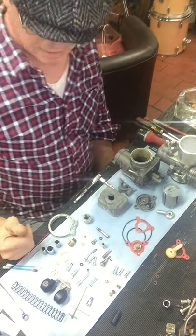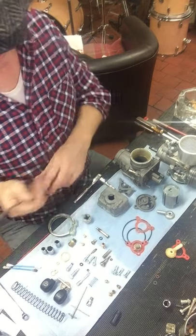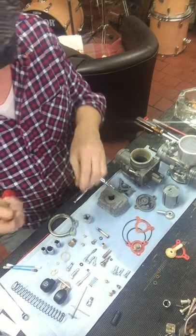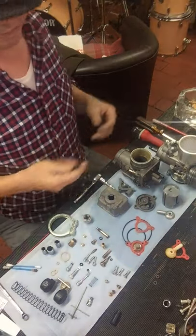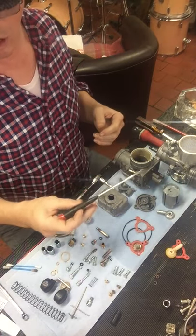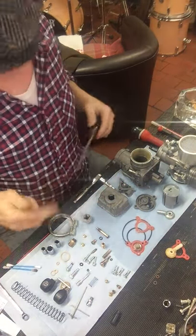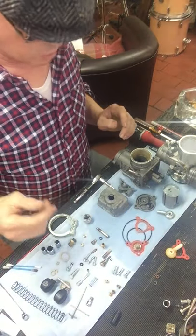Tools wise, I've just got a flat blade screwdriver that fits the slots on the jets. A lot of people use screwdrivers that don't fit and chew up the soft brass jets, which makes them harder to take out and sometimes impossible. I've got actually three flat blade screwdrivers — a small one for mixture screws, and a general purpose flat blade I use a lot, which is slightly sharp and I won't use in the jets because that will damage them.